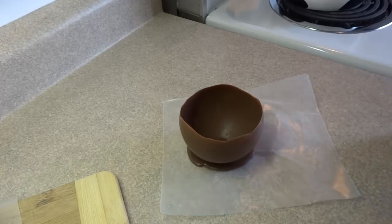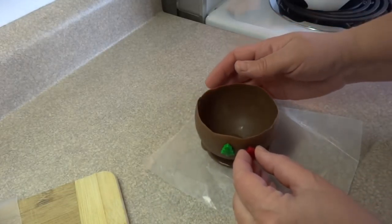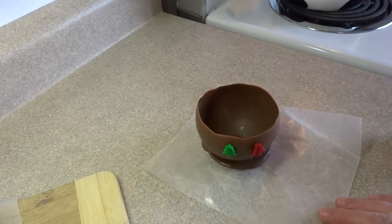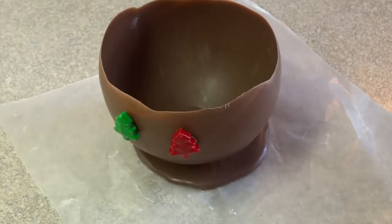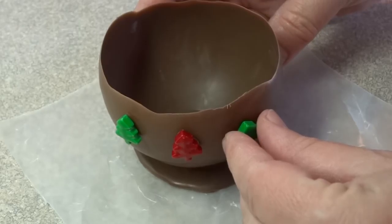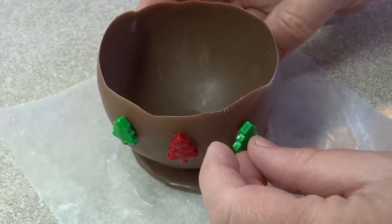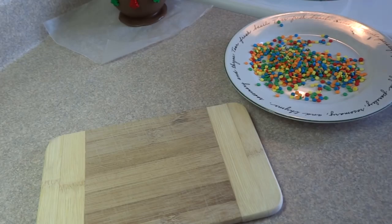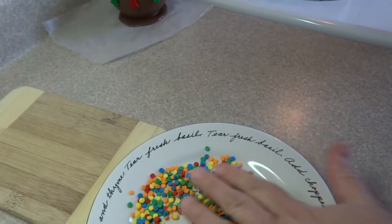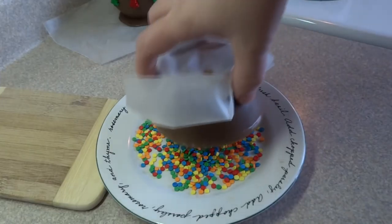Now you can decorate these if you'd like. I had some Christmas candy on hand, so I just put a little bit of melted chocolate on the back of these little candy Christmas trees and just stuck them along the edge of the bowl. You could decorate these with frosting, with candy melts, with sprinkles — there's really a lot of things you could do with this. It doesn't have to be Christmas either. For this one, I just dipped the edge of the bowl into some sprinkles.